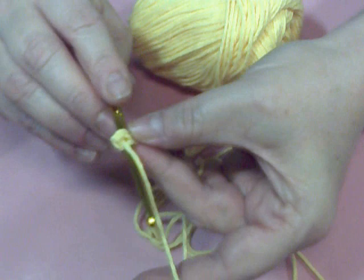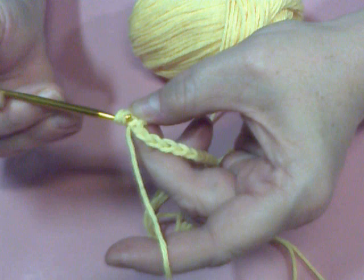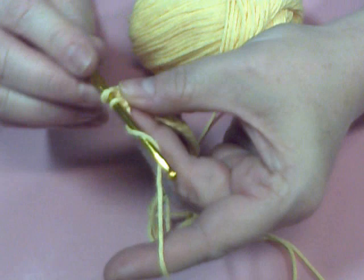And then you're going to pull it through the second loop. You dropped two off — you had three, you dropped two. Now you're going to drop off two more. Now you had four because you yarned over. So we're going to do that again.